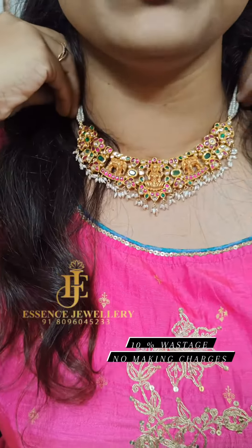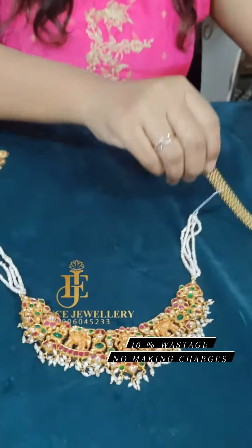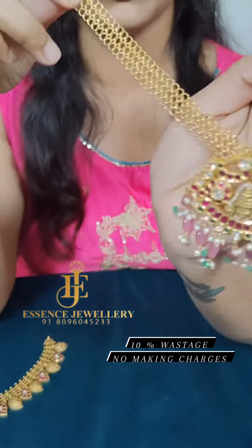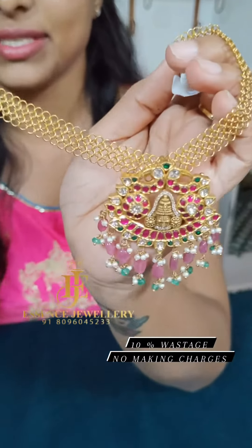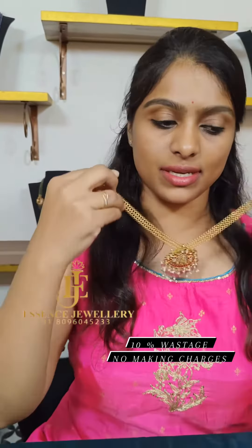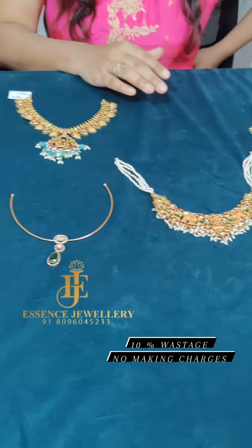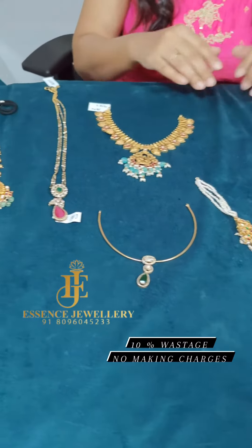You can pair it up with some hearts for weddings. And last, a designer piece with Manin Shri Balaji pendant and designer jali chain. I will detach it because you can wear it and remove it. So with just 10% wastage and no making charges, reach out to our store.